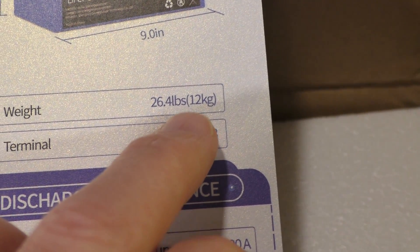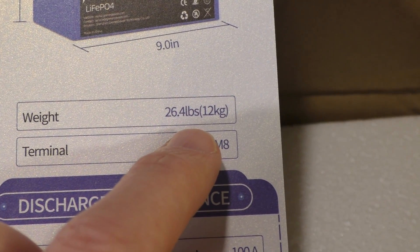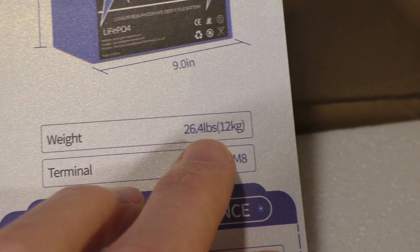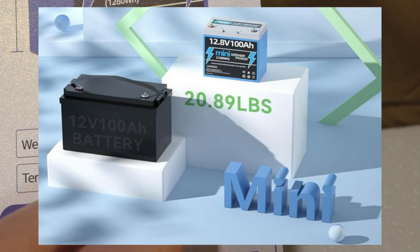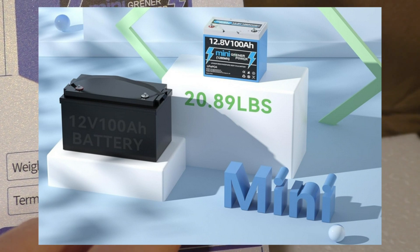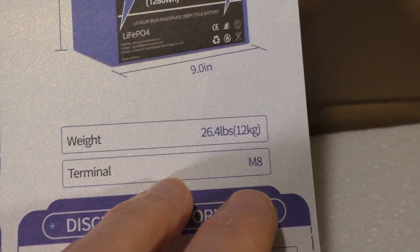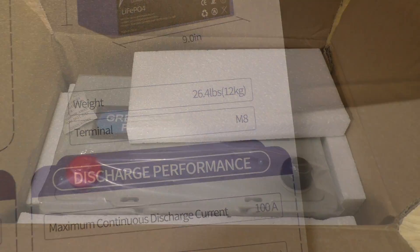The weight on this card says 26.4 pounds. I don't think that's correct — it might be a typo or the weight for an older version. On Amazon, some listings show the mini at 20.89 pounds and others at 22.6 pounds. I did weigh this battery and I'm thinking around 22 pounds is more reasonable. This 26 pounds figure is too heavy — I think that's a typo.